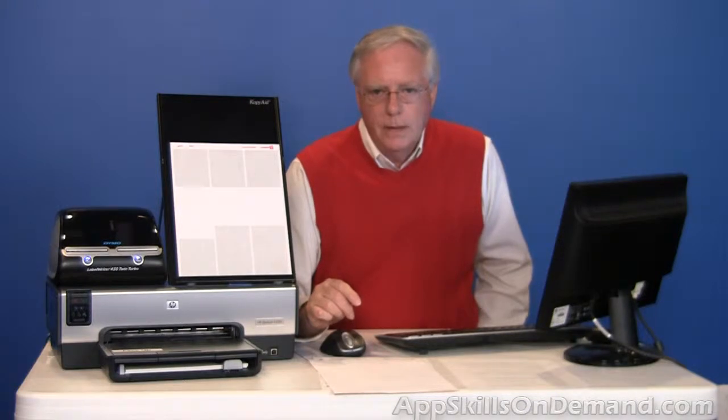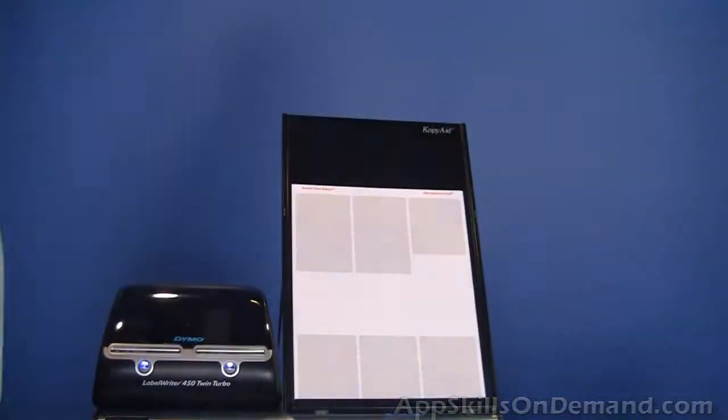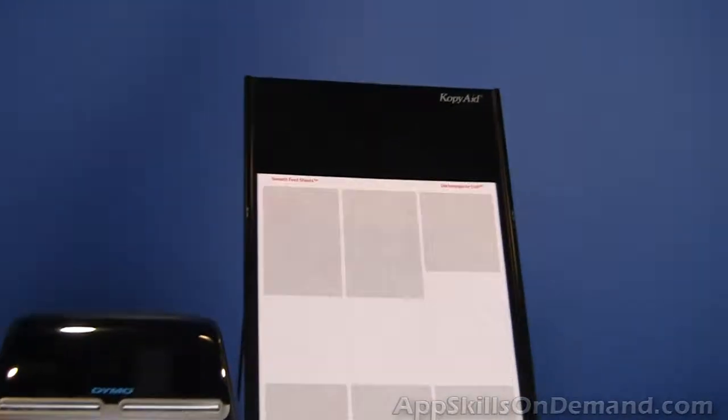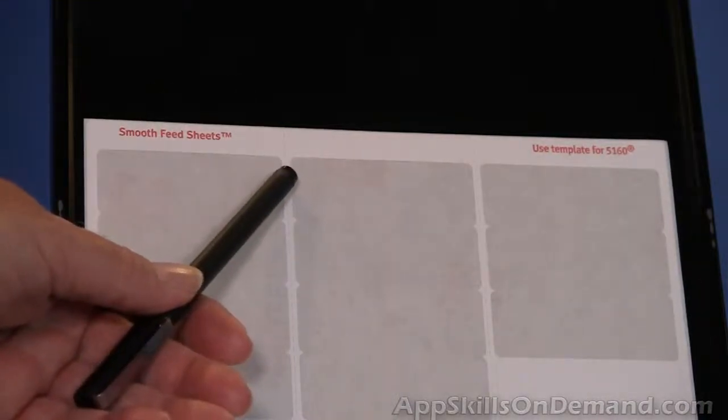For example, here's a partially used Avery sheet of 5160 labels. Here's a close-up of a previously used Avery sheet with 10 labels left in the middle. Again, here's the top of the sheet because you can read the printing.